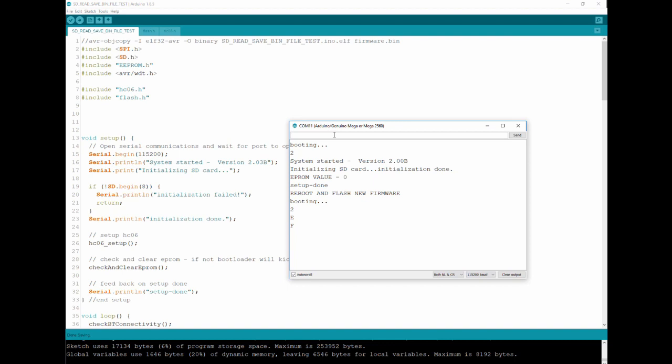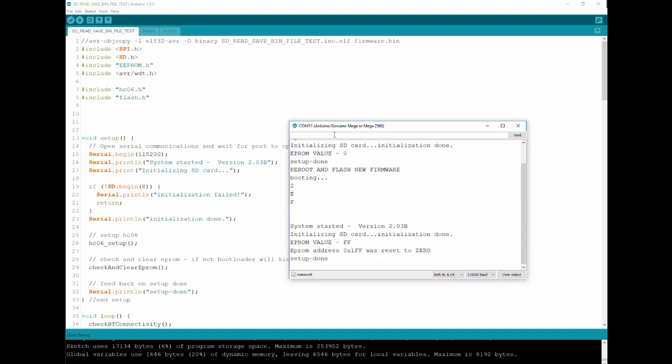I'm not uploading new firmware to the board via USB — we're waiting a moment. Update done, and we are back at version 2.03.